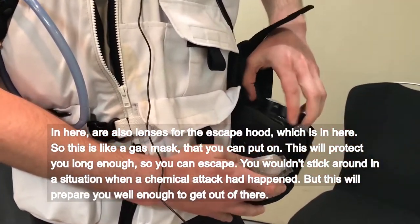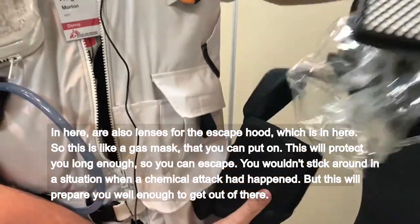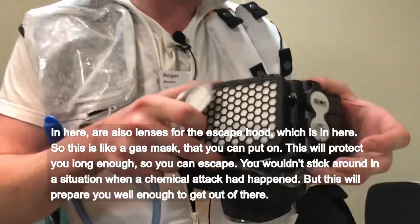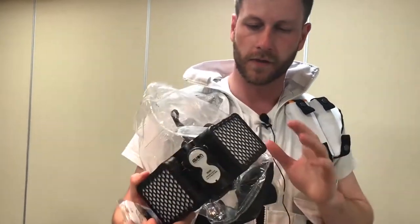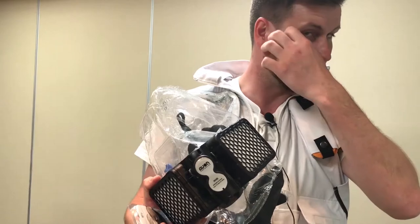This is like a gas mask that you can put on. It will protect you long enough so that you can escape. You wouldn't stick around in a situation where a chemical attack had happened, but this would prepare you well enough to get out of there.